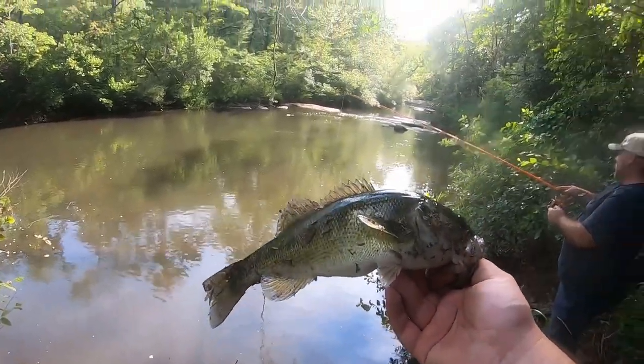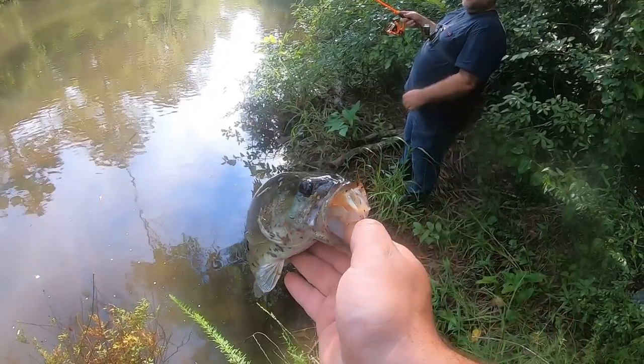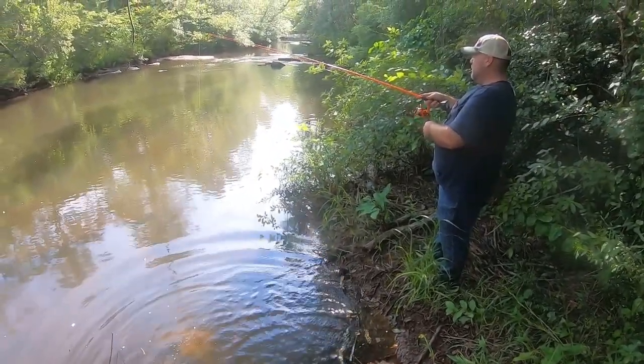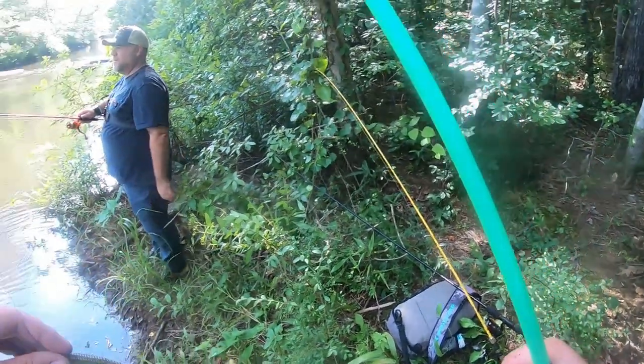Like they put up a fight — even this guy, he's not that big, but dude, the fight is just crazy. Appreciate you buddy. Whoo, shoal bass number one on the green color — that was our first cast on the green!